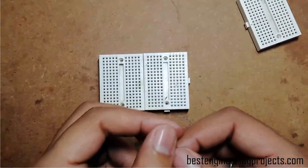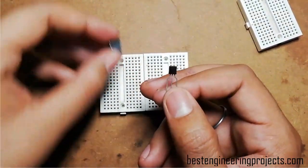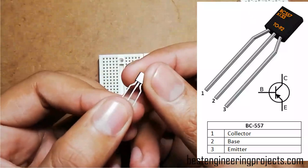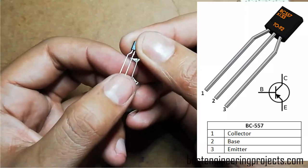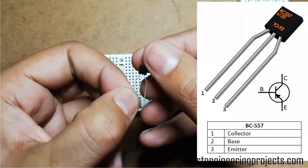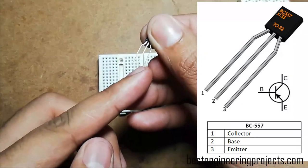Now let's identify the pins of the BC557 and the 741 IC operational amplifier. First, I am going to show you the pin arrangement of this PNP transistor. The leftmost pin is the collector, the middle pin is the base, and the rightmost pin is the emitter — that is, pins 1, 2, 3 are arranged as collector, base, and emitter.